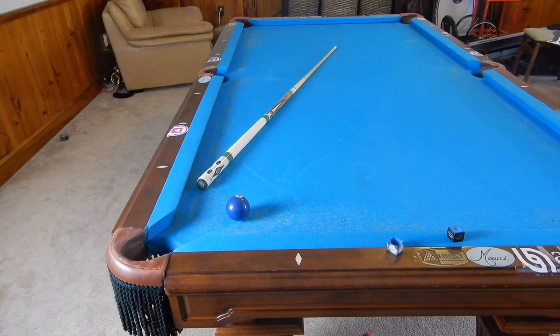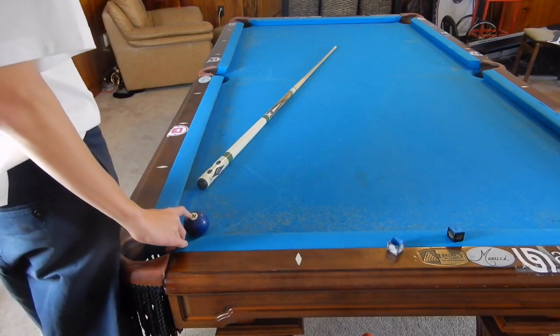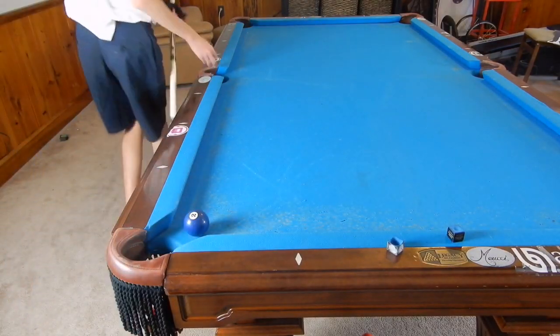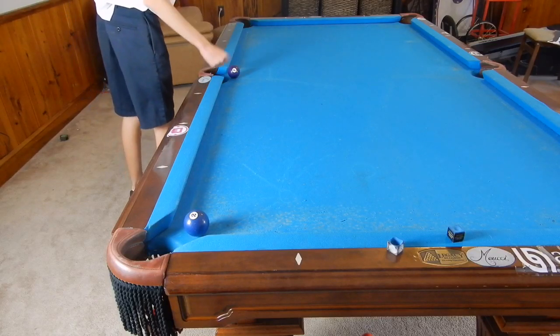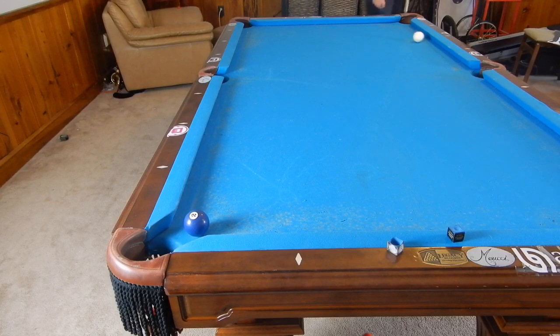Hey guys, I'm Jane Dupree and today I'm showing you how to stop the cue ball and kill it off a rail. These are two different topics, not combined into the same thing, but let's get right into it.